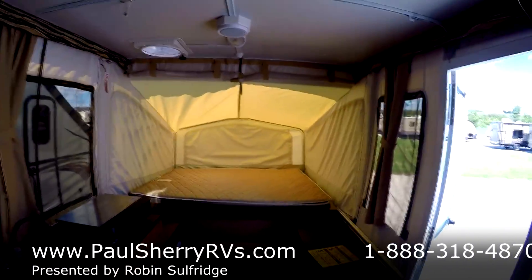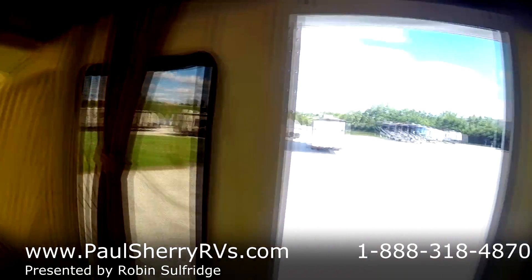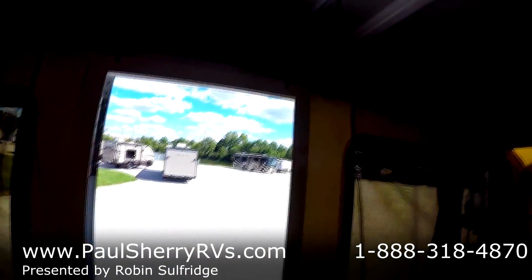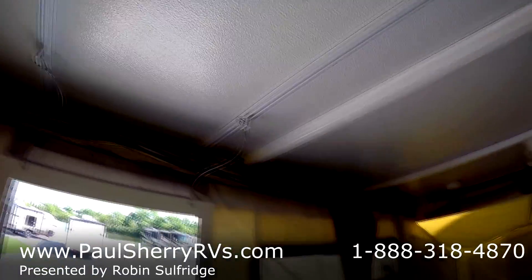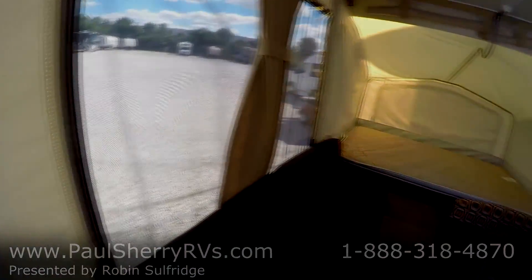Come see us — that's at Paul Sherry's in Pickle, Ohio, or you can find us on the website. Really friendly staff. Come see us; we've got plenty of nice inventory and still have a lot of the year left to go. Thank you very much.